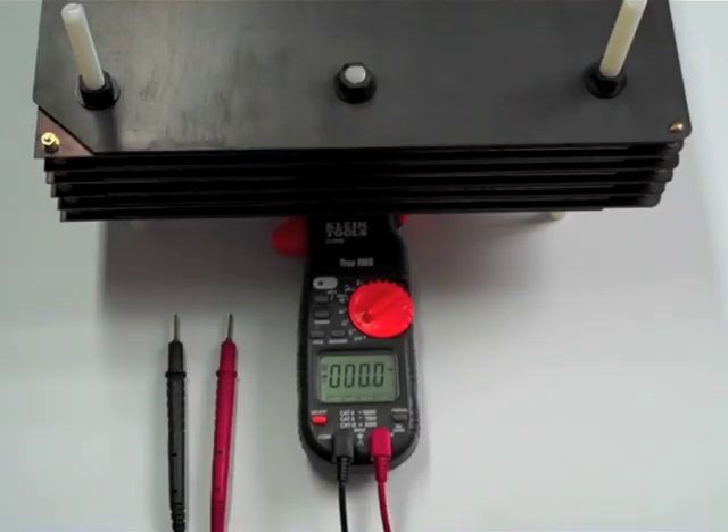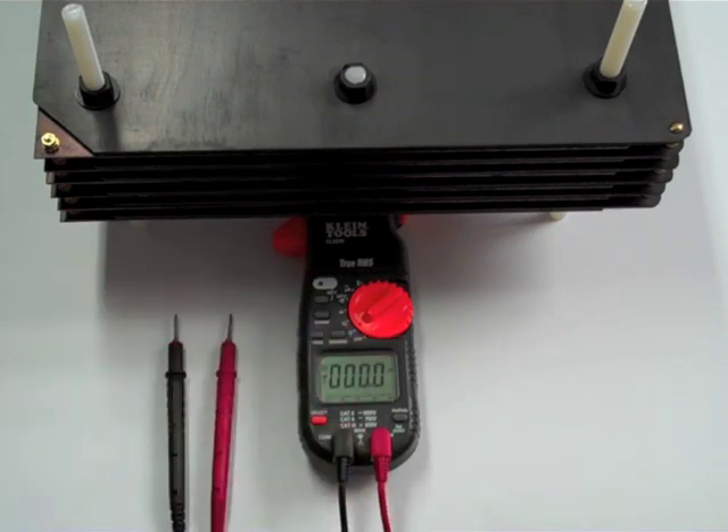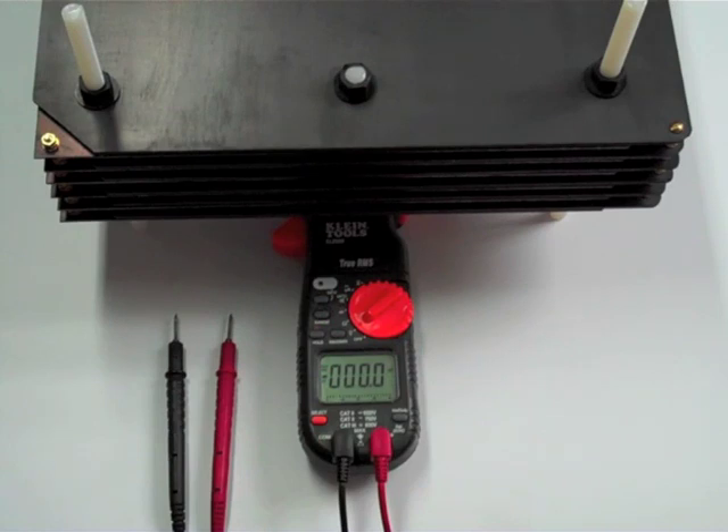First, I'll show you the voltage on each individual cell. We'll just start from the top one and go down, and then I'll short the cells out through the meter, and we'll show the current, which should be somewhere between 800 to 1,100 microamps on each individual cell. That way you'll know that they're strong cells. And then I will show you the test with some equipment, and we'll power up each individual cell, and we'll see what they produce.